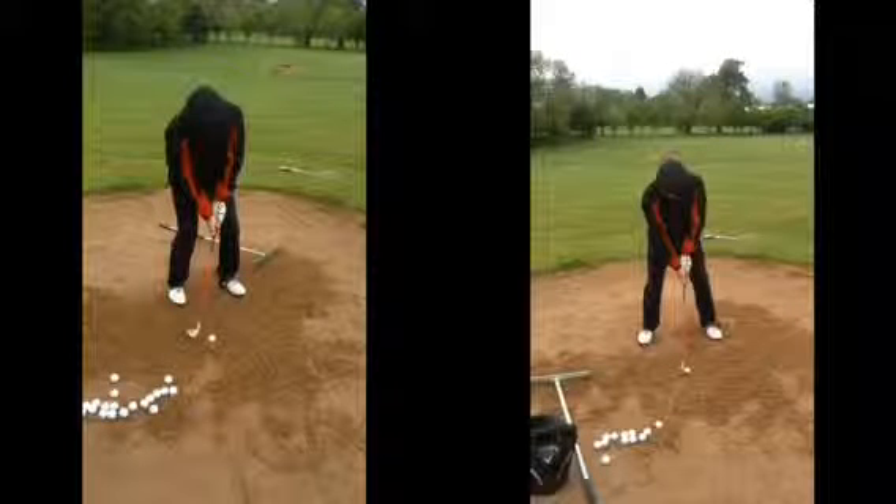You can see the set-up is obviously a lot different now, in terms of ball position especially. Yeah, my feet and everything — much wider stance there in the base, so you've got a wider base there.